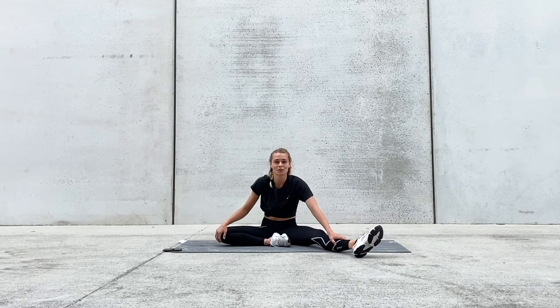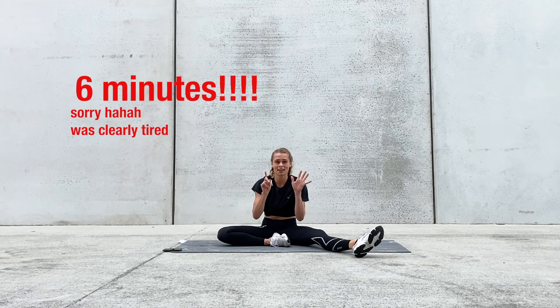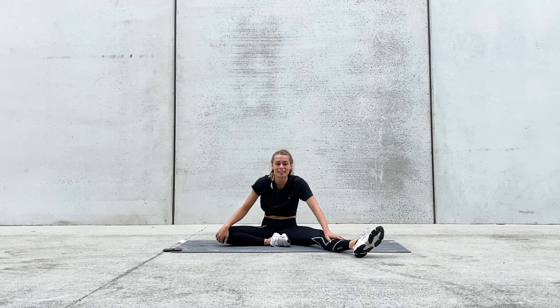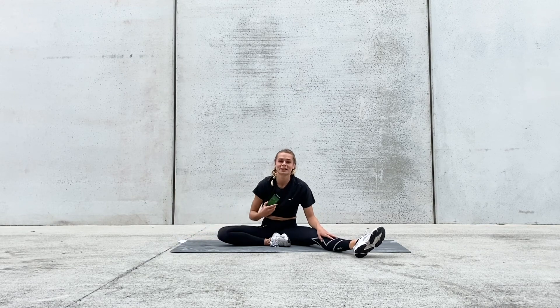Nice. Awesome work, guys. So we have just completed our first six exercises. If this is enough for you, that's perfectly fine. If you want to do one more round or two more rounds, replay the video. I'll go and grab a timer — I know that my entire video is going to come down that way.